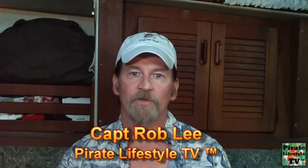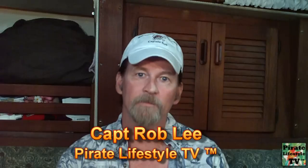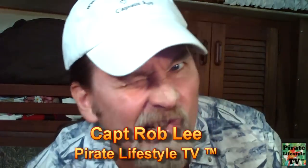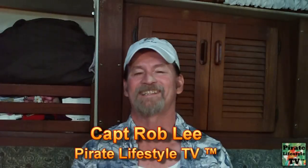Ahoy! I'm Captain Rob Lee, and welcome to Pirate Lifestyle TV. In this video, I'm going to cook one of our favorite pirate meals. You will see exactly how to prepare this simple meal so you can make this awesome tasting, flavorful dish in your home.